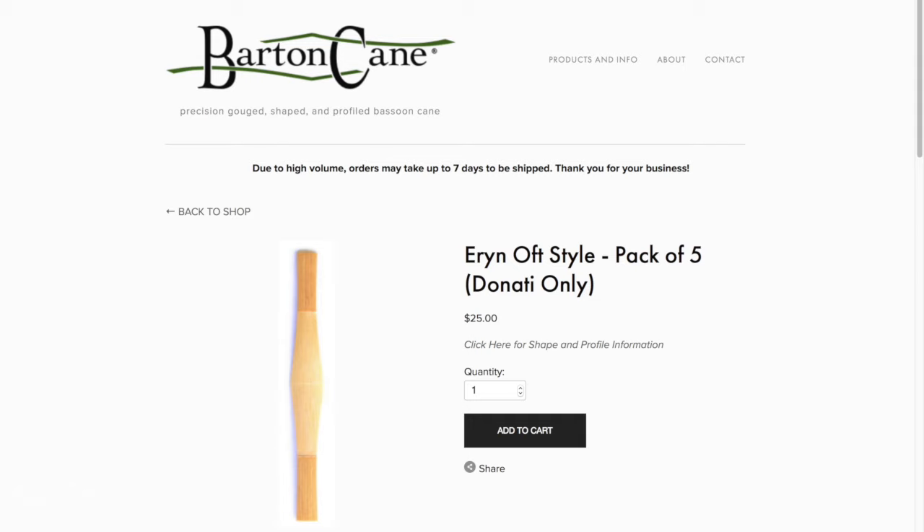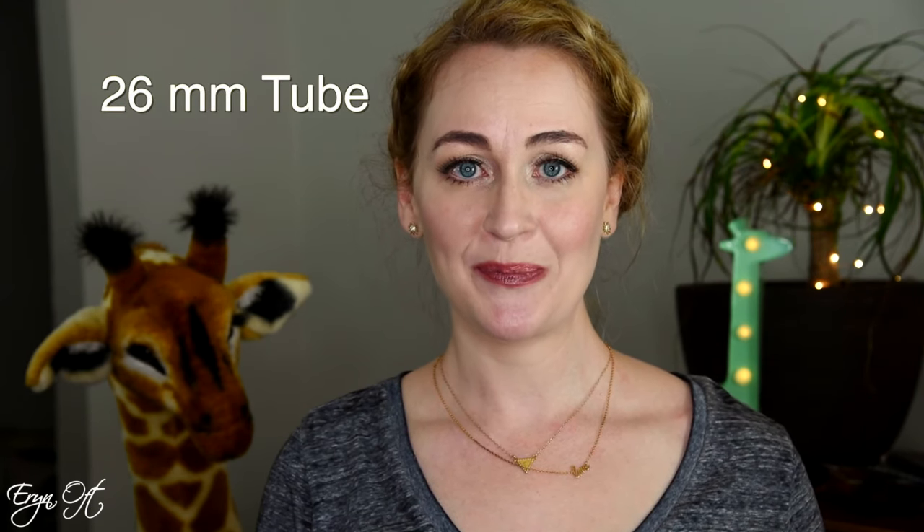You end up with the specifications and my personal recommendations. This cane is exclusively offered at Barton Cane in the Donati style. It has a shorter tube than most other mass-marketed cane. I personally use a shorter tube and a longer blade to create a darker sound out of the reed. This comes with a 26-millimeter tube.